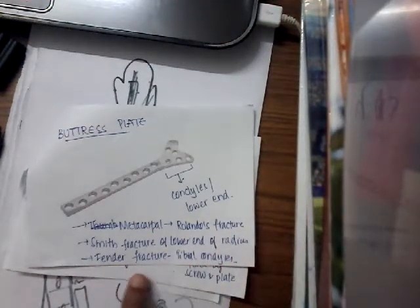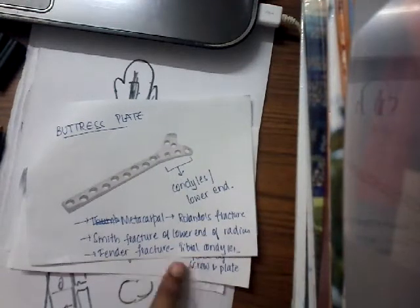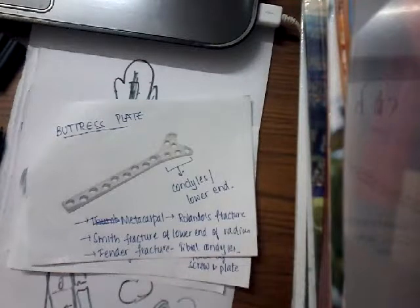In Fender's fracture, we also use this buttress plate, and in that case we use it for the bone tibia. Here the holes are oval, and they run downwards, slope inwards — similar to a dynamic compression plate.